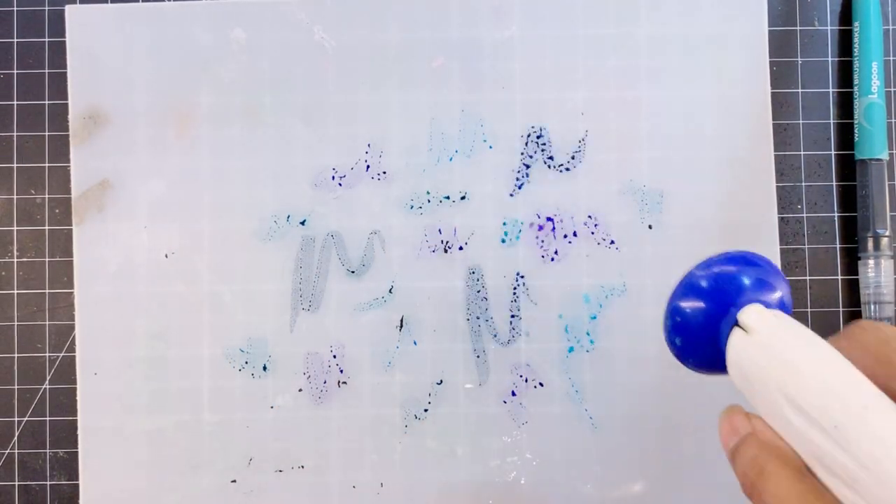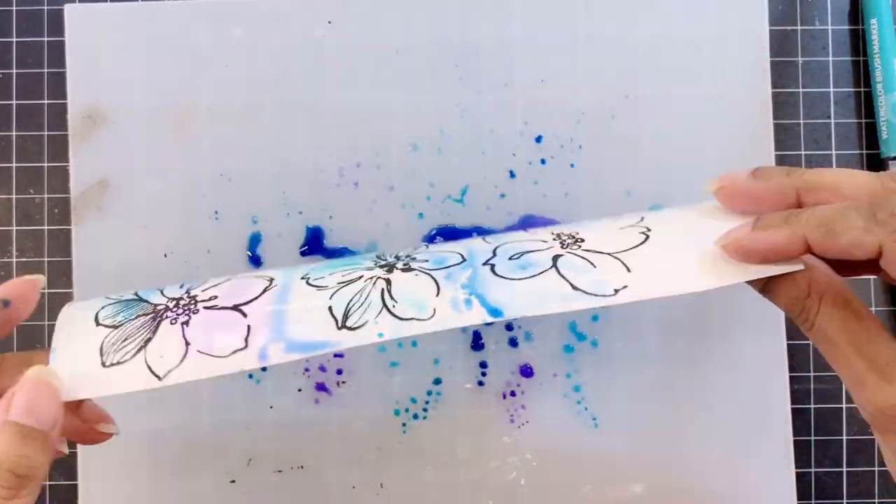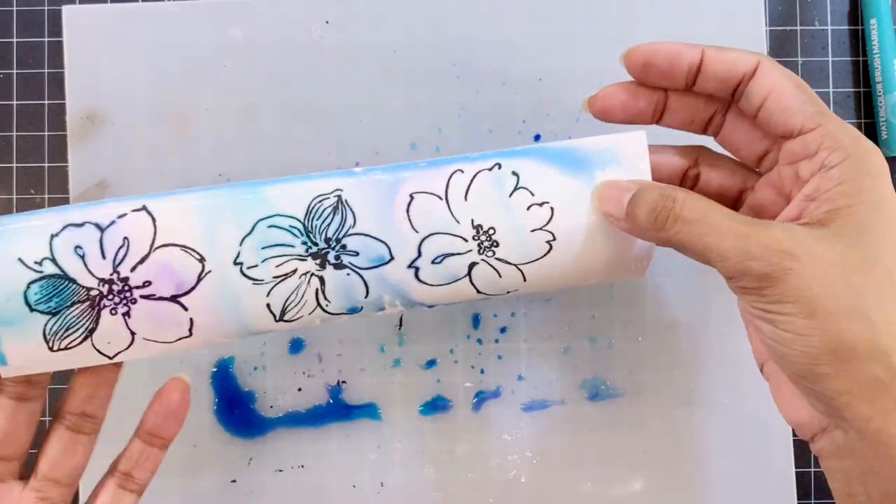Now I'll use Desert Night, Turquoise, Persian Blue, and Lagoon watercolor brush markers and scribble some onto the watercolor palette.